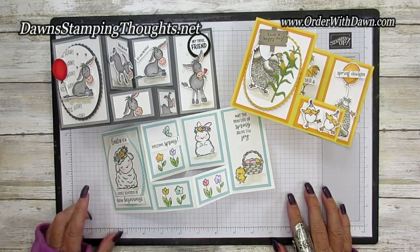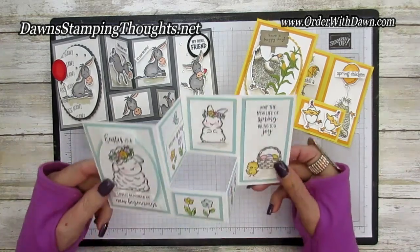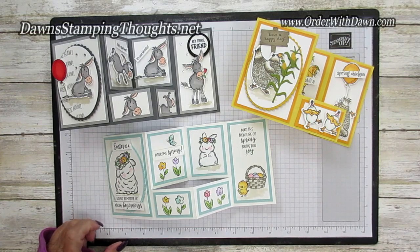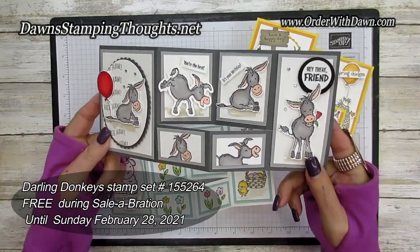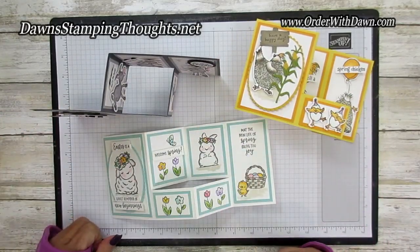Hi everyone, thanks for joining me today. We are going to be making this unique fold of a card. Hi stampers, this is Dawn and today we're going to make this unique fold of an Easter card. Here's the one using the darling donkey stamp set — isn't it cute? It stands up just like that, it's adorable.